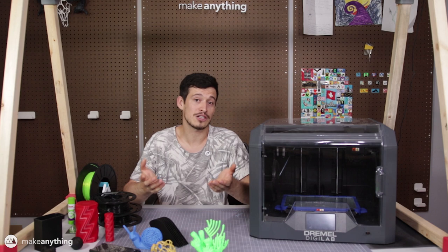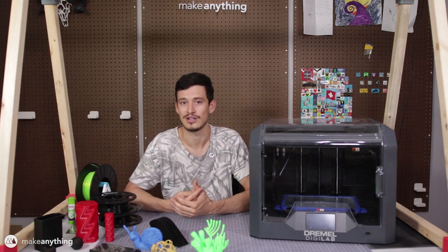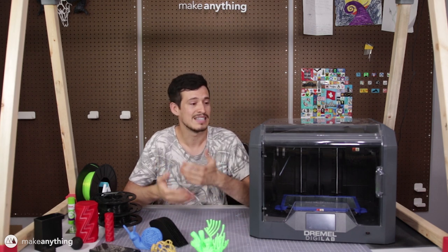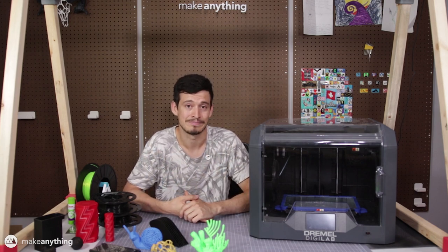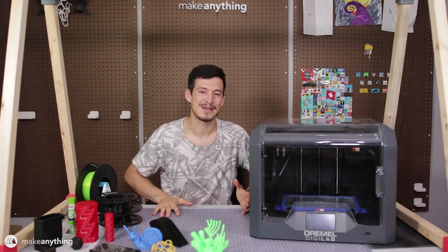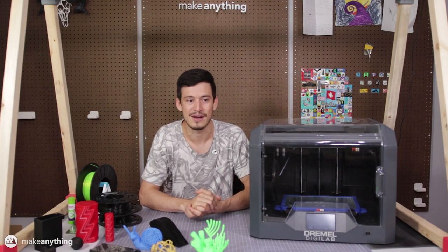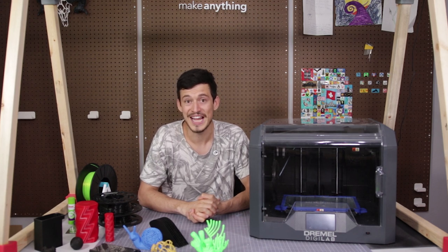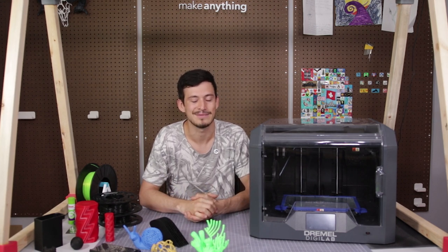If you're interested in getting one for yourself, I'll put links in the description. Full disclosure: this printer was sent to me in exchange for having Dremel as a sponsor for that puzzle competition — they haven't compensated me in any other way, and as always I do my best to give my personal honest opinion. As much as I love reviewing printers, I much prefer printing awesome stuff with them, so make sure you're subscribed if you want to see fun projects and future printer reviews. Until next time, I'm Devin — this is Make Anything. Don't forget to stay inspired.